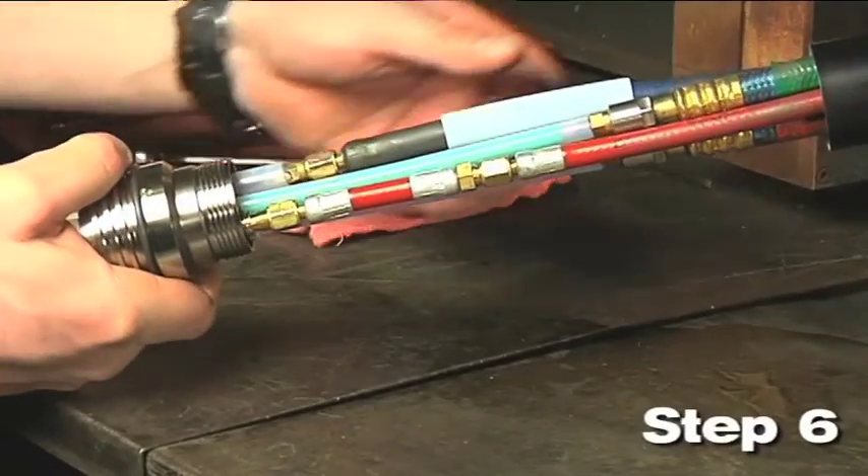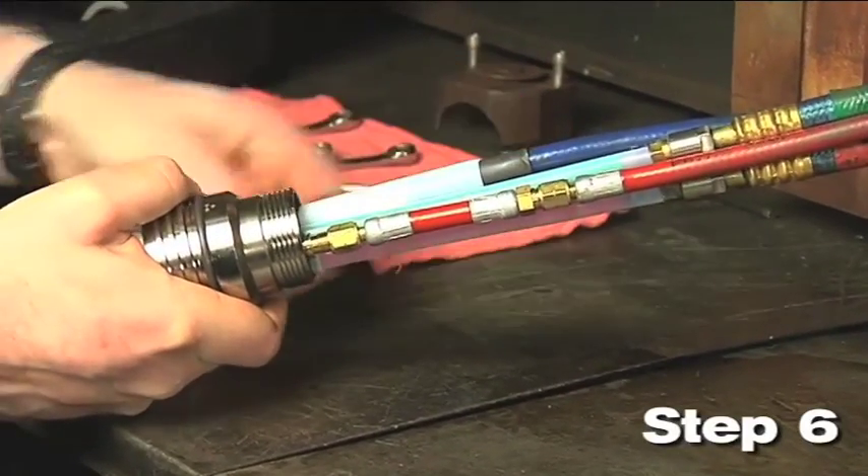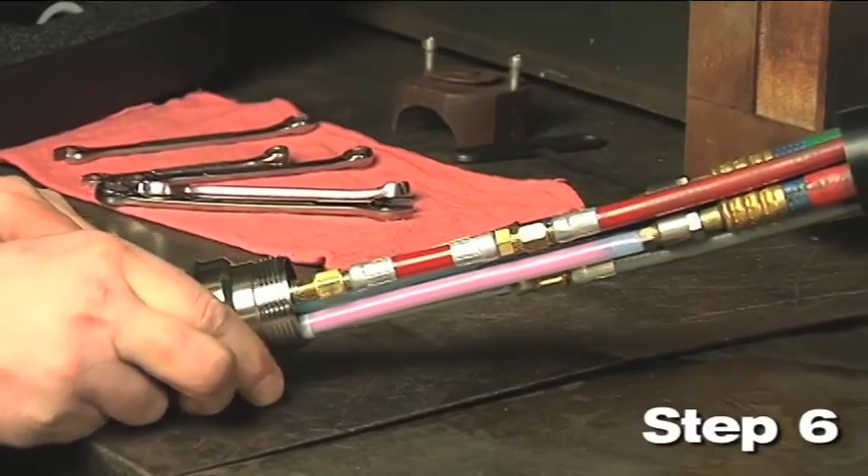Step 6: Slide the pilot arc lead insulator over the blue shield gas pilot arc lead until it contacts the bottom of the torch receptacle.